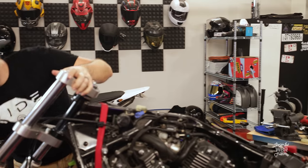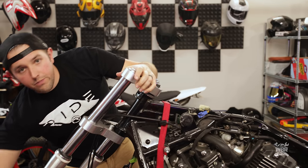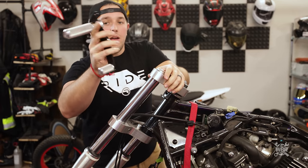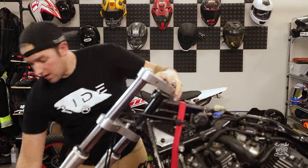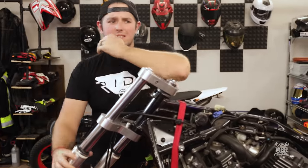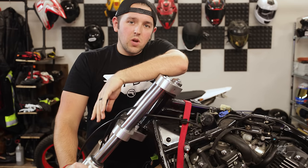We have the parts here — these guys — but obviously they don't just mount in. It's a bobber, we're custom making everything, or lots of the stuff, and that's what we're going to be doing in today's episode.